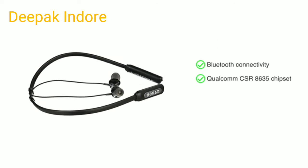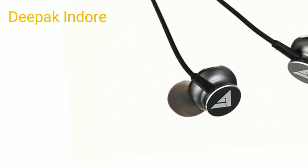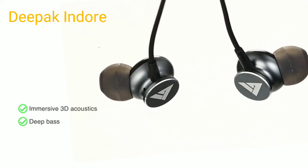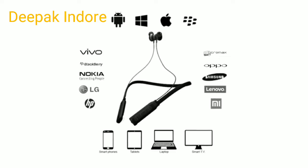The headphones come with Bluetooth Qualcomm CSR 8635 chipset, CBC audio tech, and a five band equalizer. Together they provide immersive 3D acoustics and deep bass. The wireless range is up to 10 meters and it is compatible with most devices.